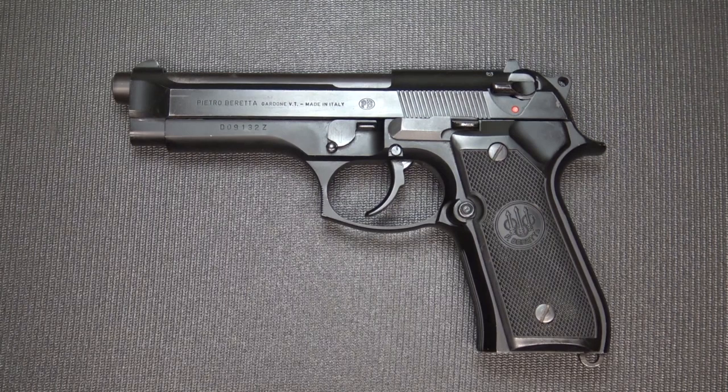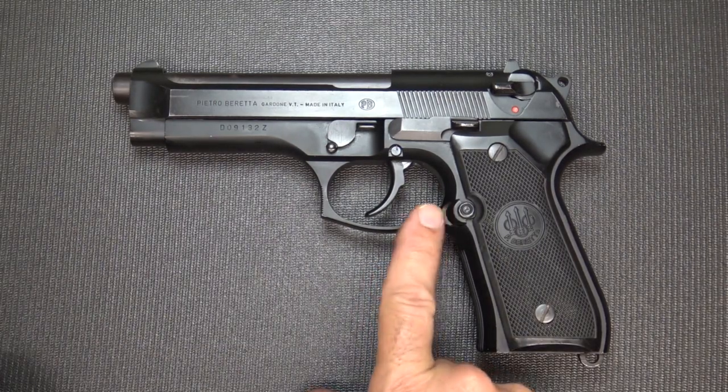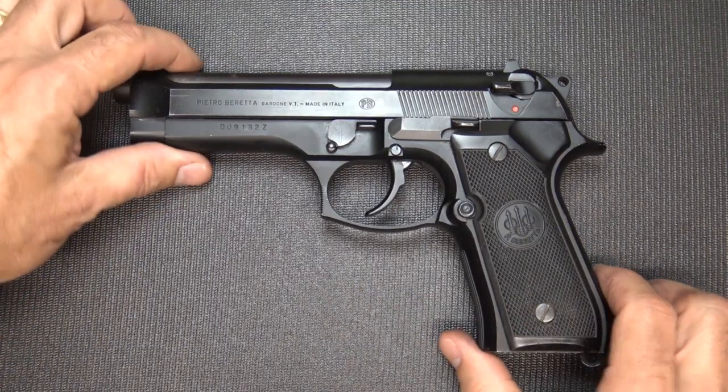I'm getting ready to do some upgrades to my Beretta 92. I'm going to add some Wilson Combat accessories and parts and go through how to do it. One of the things I wanted to show first is how to take your mag release and switch it from the right hand to the left hand for all those guys that are left-handed.